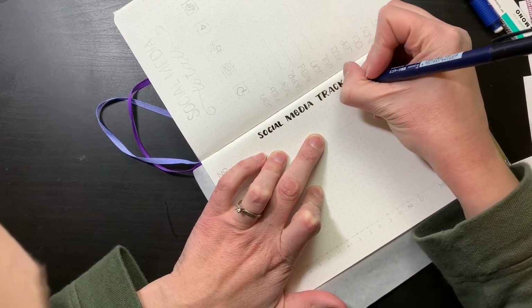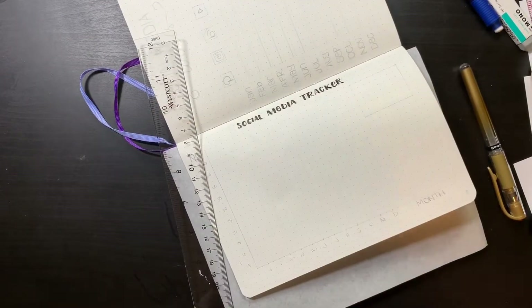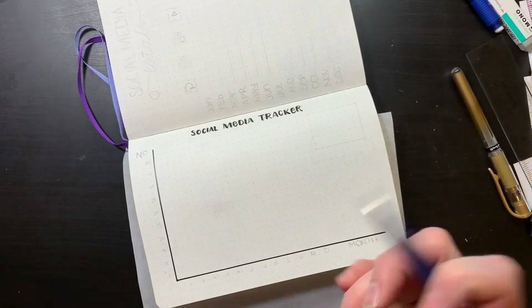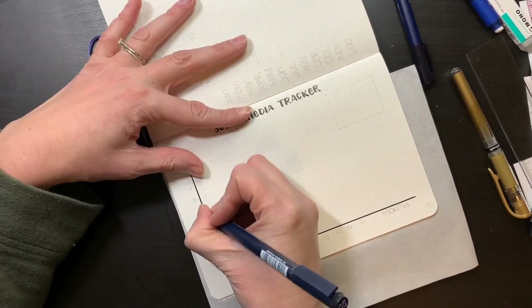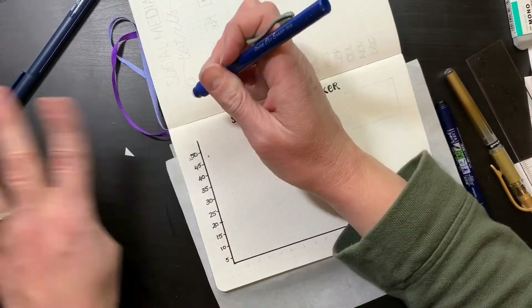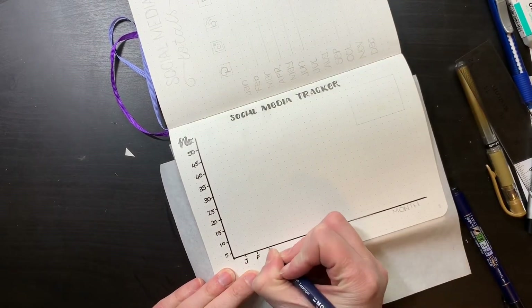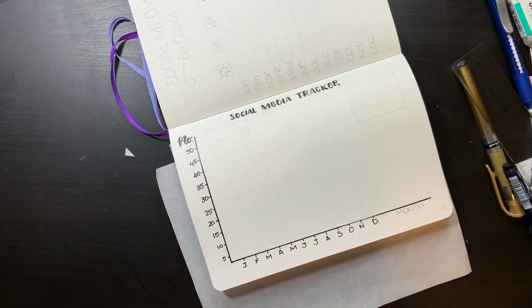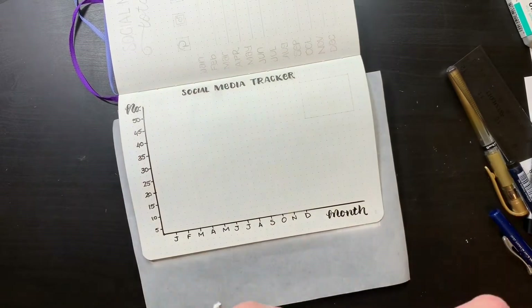This layout is also really new to me — it's a social media tracker, where I'll be tracking how many new subscribers I receive for each particular month. I'll be tracking my Instagram, YouTube, and my blog subscribers. I thought this would just be fun — not so much that it means anything in terms of analytics, but a bit of a carrot-stick situation, having fun filling it out. From an analytical standpoint, it's seeing what content garnered the most attention as well. I'm just kind of excited to do a line graph — ever since being creative I don't really get to do much of that anymore.